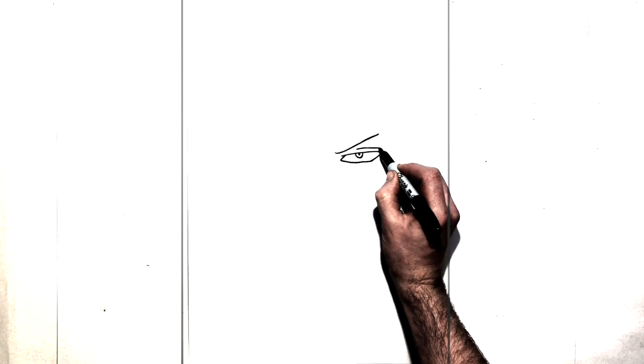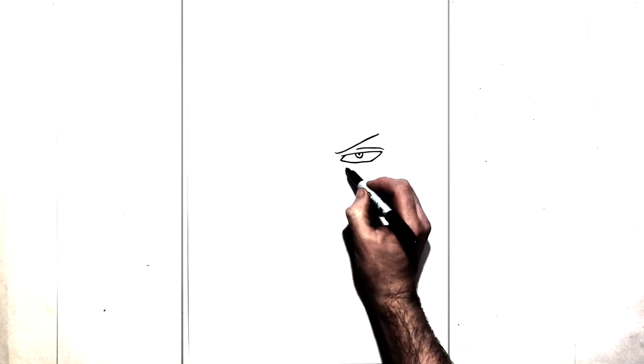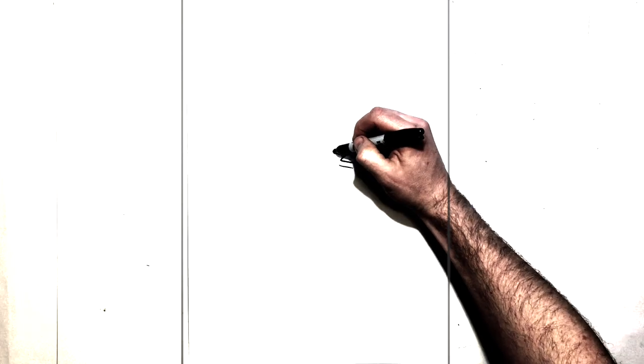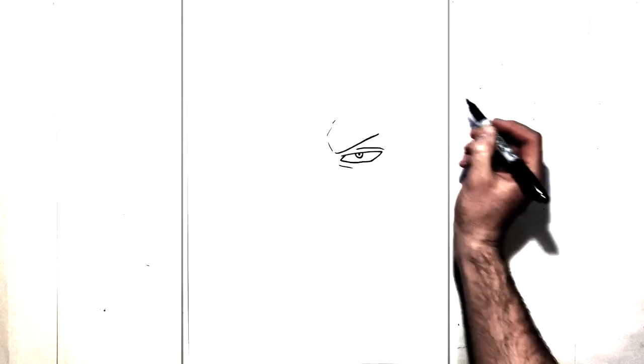Just curves down just about to there, and then a line just underneath for his bottom eyelid. So he has a couple of frown lines just coming up this way, coming up around like that.